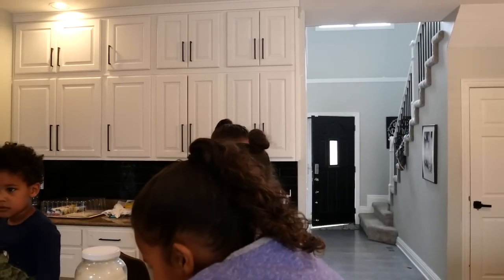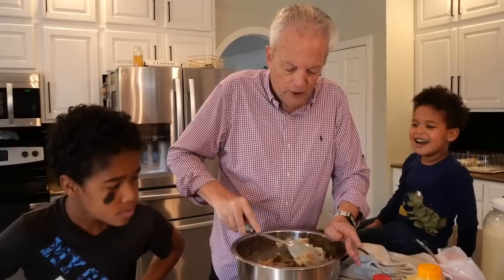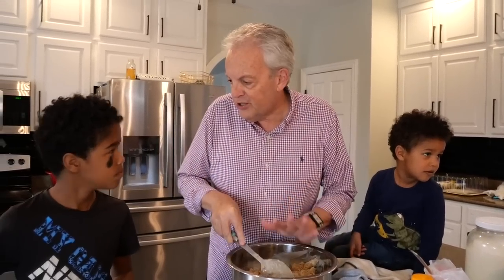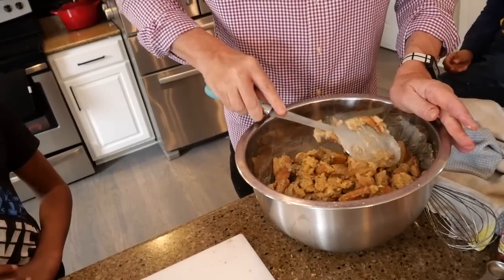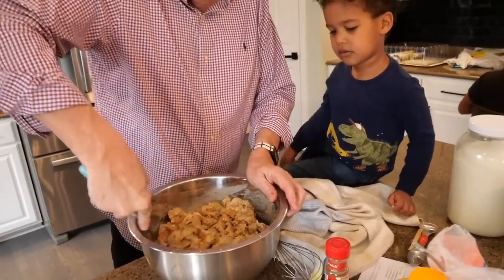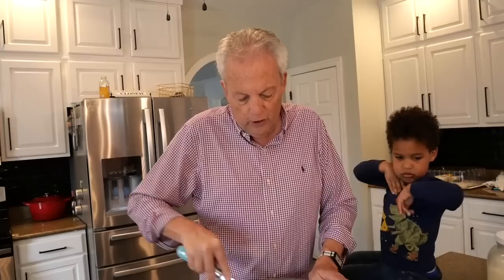Let it sit in this custard for about 10 minutes so it soaks up and gets all into the bread. The oven is on preheat to 350 degrees. We're going to get our silicone muffin trays ready — 12 each. Let that soak.